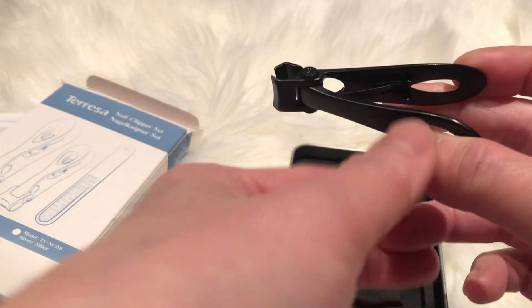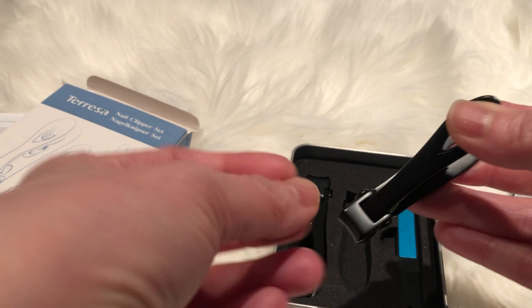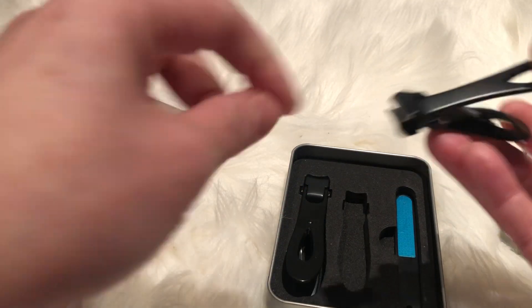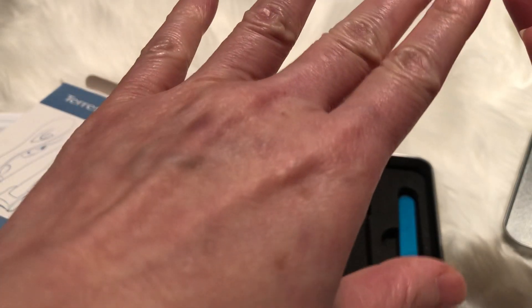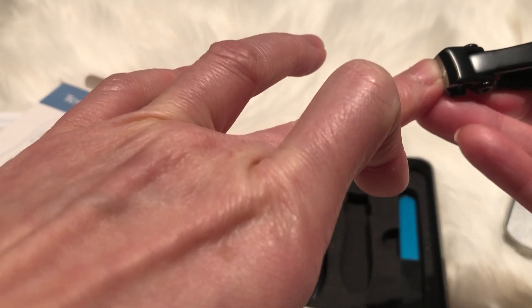This is the small size. It's quite a good weight — you want your clippers to have a good weight. You can see it's quite sharp.